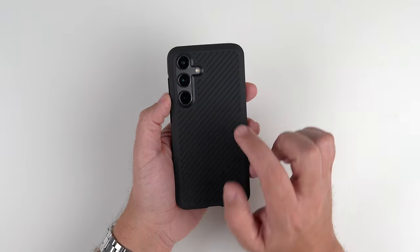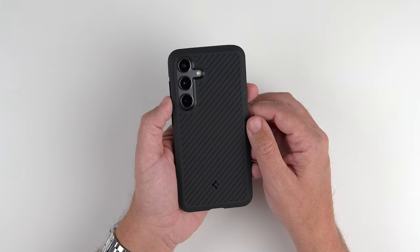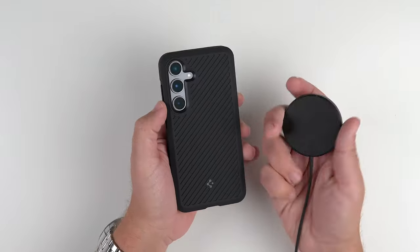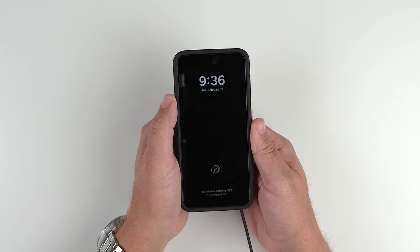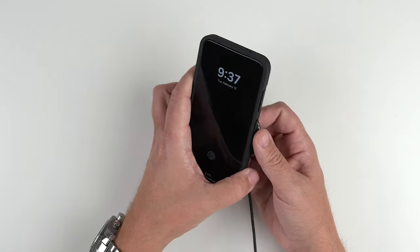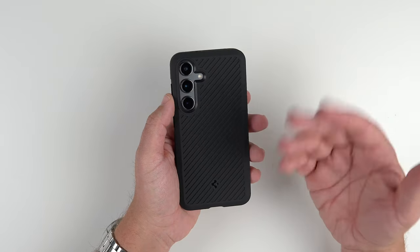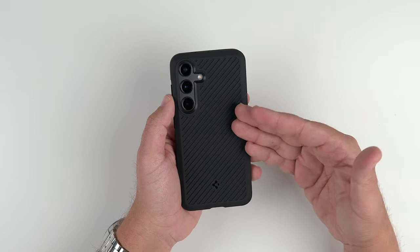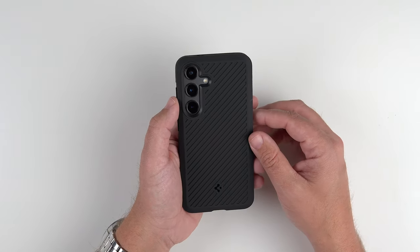Last but not least with this rugged case — how does it do with wireless charging? Let me grab that. Got this here, let's slap it on. And as you can see, it does just fine. No issues at all with wireless charging — anything with Samsung Pay or Google Pay, any reverse power sharing that you can do to charge up some earbuds or in a pinch your buddy's phone or something like that.